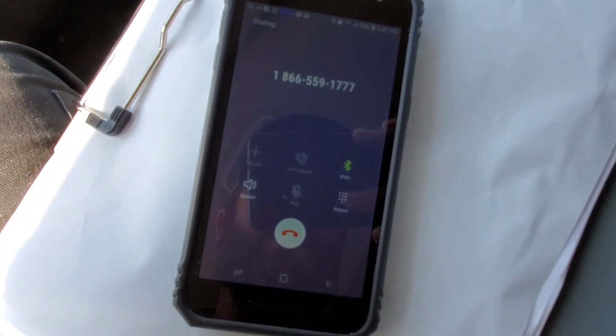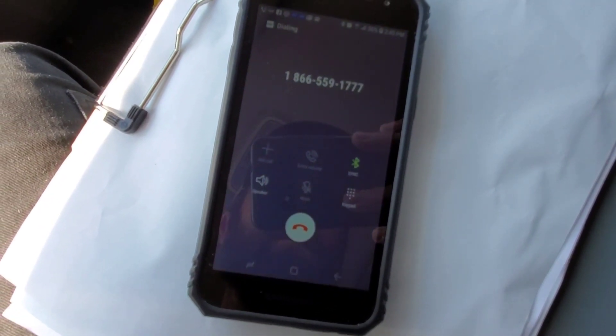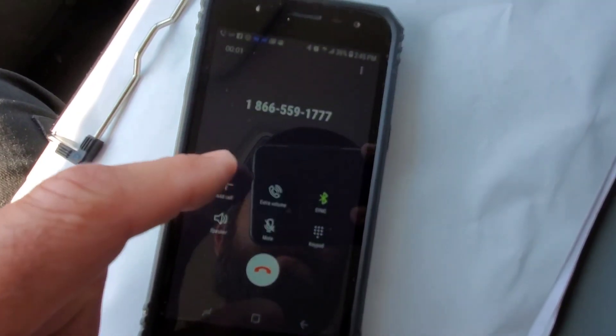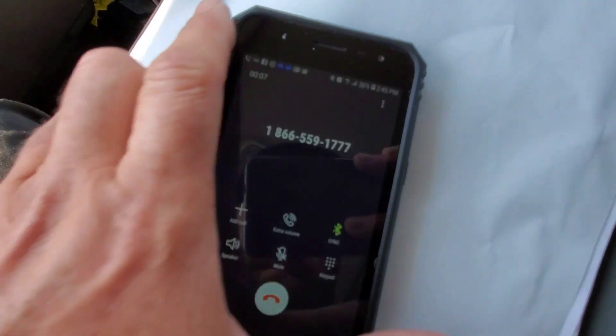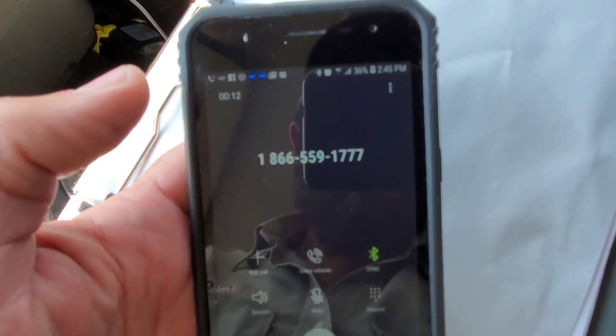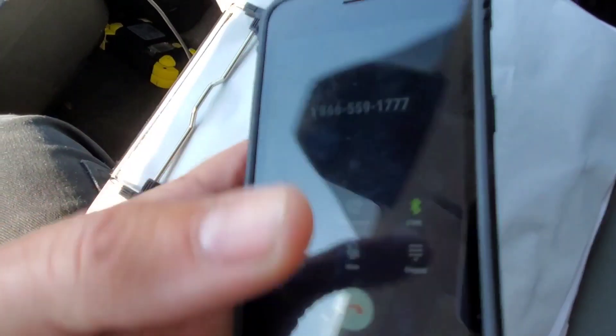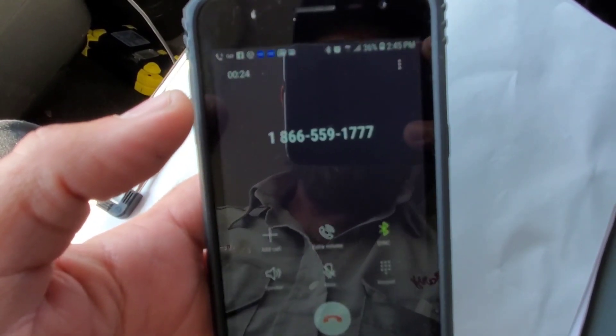I've got this connected to the Bluetooth in the van. You've reached our 24/7 Bluon tech support. One of our real-life techs will be on the line to help you before you can run out and grab a cup of coffee. Sit tight, and remember, we got your back. This call may be monitored or recorded for quality and training purposes. So we're at 20 seconds — let's see what happens here.